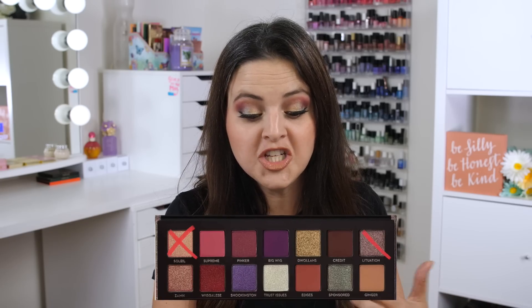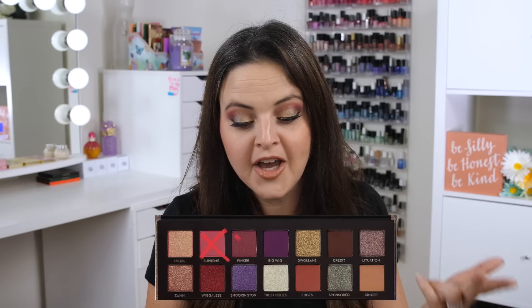This is also not a vegan palette — there is carmine in it. Carmine is made from crushed beetles. The shades that contain carmine are Soleil, Lituation Credit, Supreme, Pinker, Shookington, Edges, and Ginger — basically about half the palette. So if you don't use products with carmine, or if you have sensitivities to that ingredient, you don't want to purchase this palette. There are also ultramarines in the formula, which are not FDA-approved for lip use.